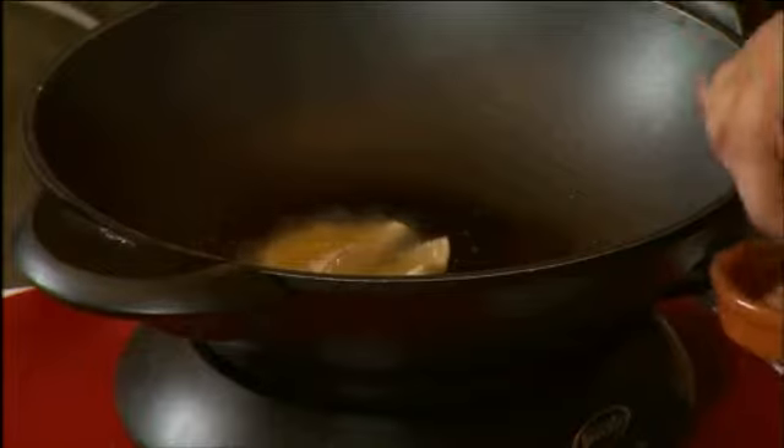Now these aren't going to take long at all, especially if you have hot oil. Once they're golden brown they're just about cooked. I'm just going to drain these on a little tea towel to take some of the fat off.